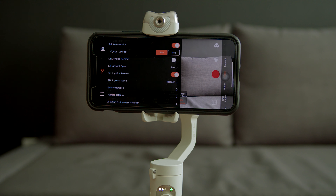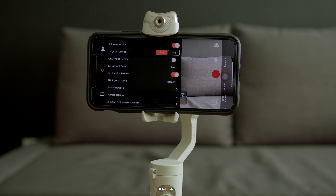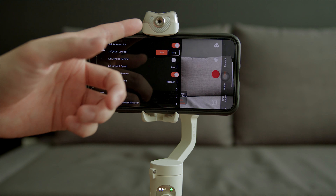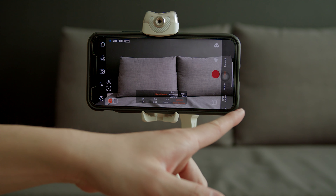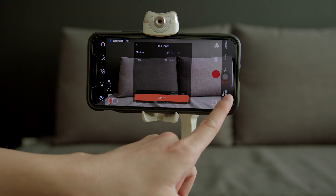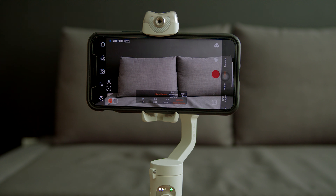You can change the direction and speed of the joystick in settings. Auto calibration is really important, especially when first using this gimbal — place it on a flat surface and run the calibration for your specific device. AI vision position calibration is for calibrating the AI sensor at the top of the gimbal.